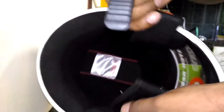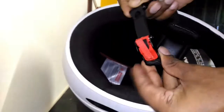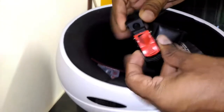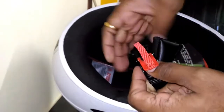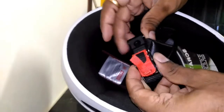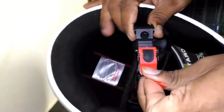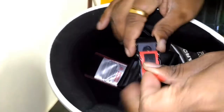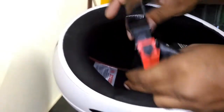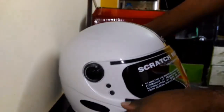One more thing which I really like is the clip — it's a pull mechanism. You have to pull this to unlock it, and once you pull it the pressure itself gets the clip off. So from that perspective, this is really good.